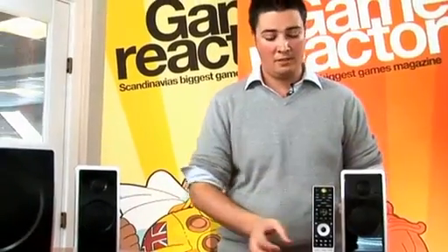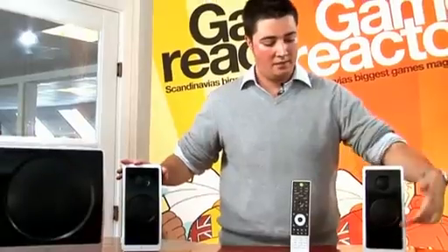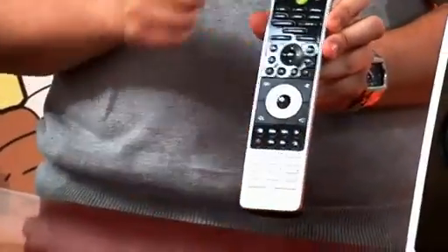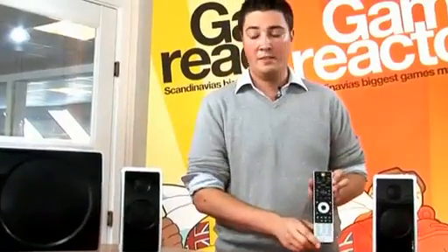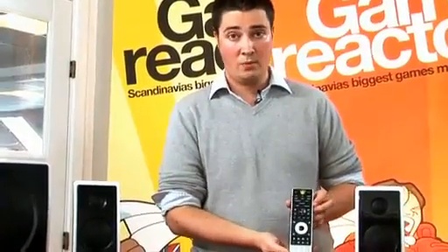There are no physical buttons on this system, so you can't control the satellites on the satellites themselves. You have to use this remote which comes with it, and as you can see it has a Windows Media Center logo on the top, which means this set is fully prepped for Windows Media Center and actually works best with Windows Media Center.